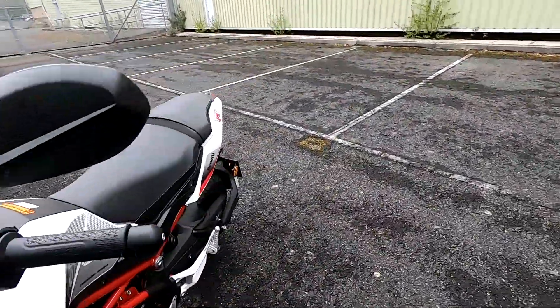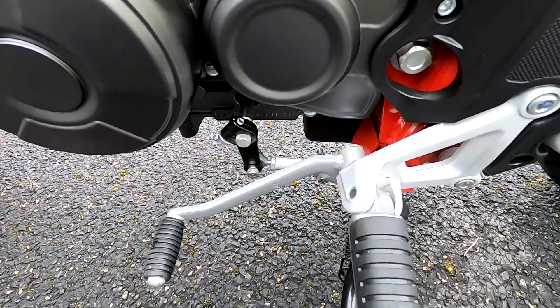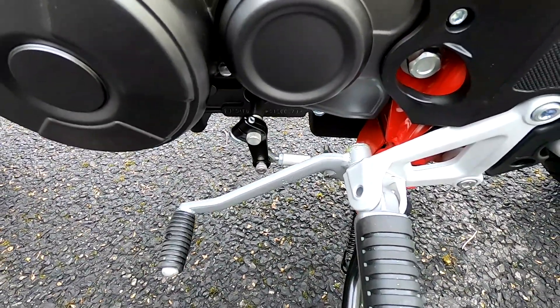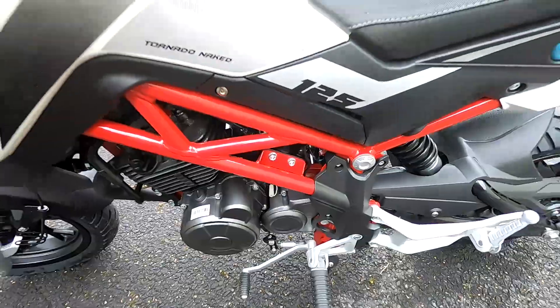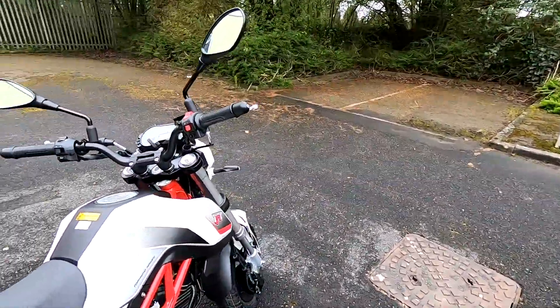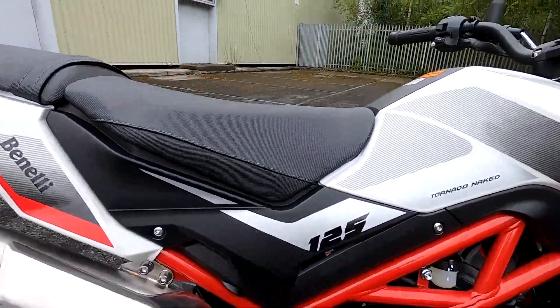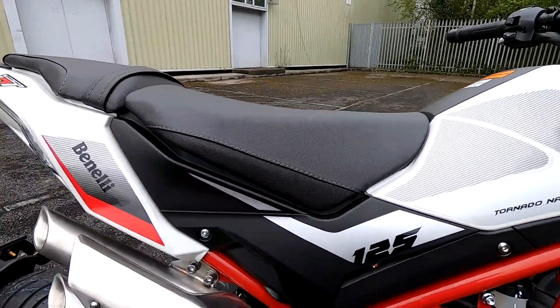There's a five-speed, very smooth shifting gearbox on these — we'll talk about that a bit more when we ride it later. One of the lovely things about this pint-sized little pocket rocket is its nice low seat height: 780 millimetres.